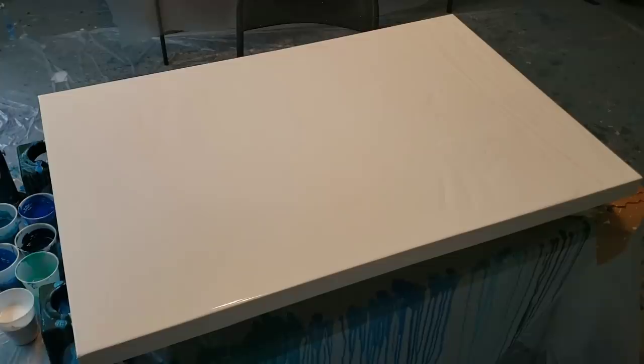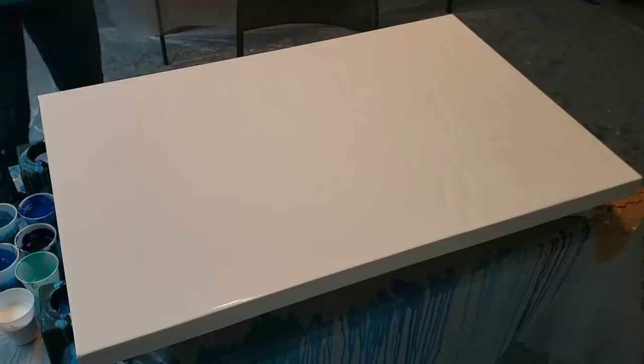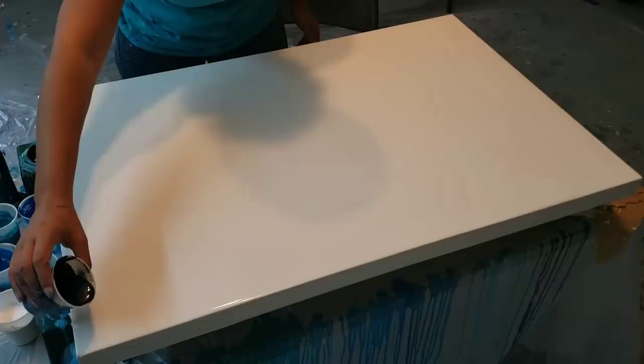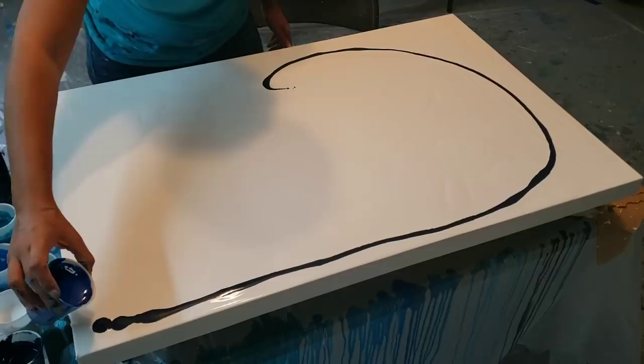Hey you guys, it's Molly. I'm going to do the ocean swipe that you guys voted on. I did a couple of the larger Dutch pours and now I'm going to do the ocean wave swipe. I am actually using silicone in this — one or two drops of treadmill silicone in each color.